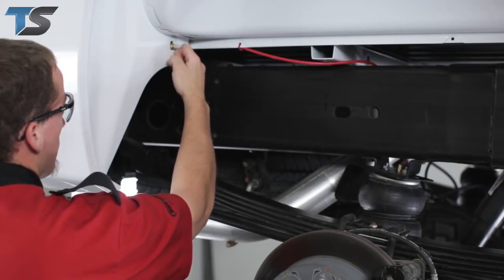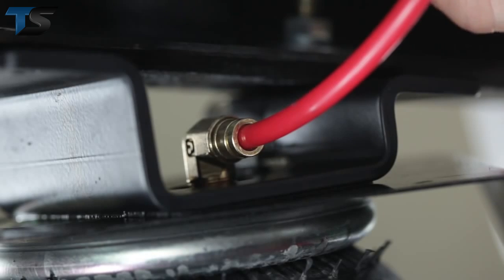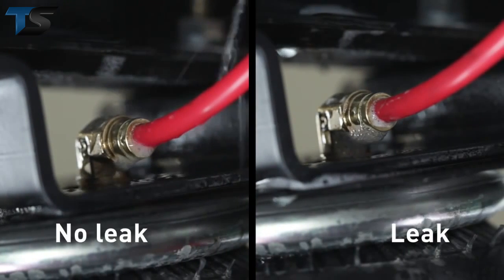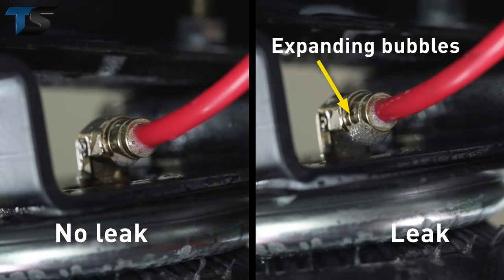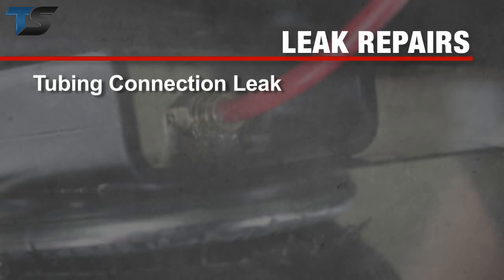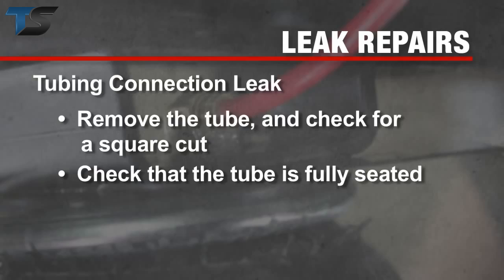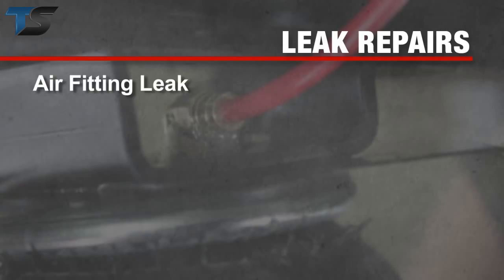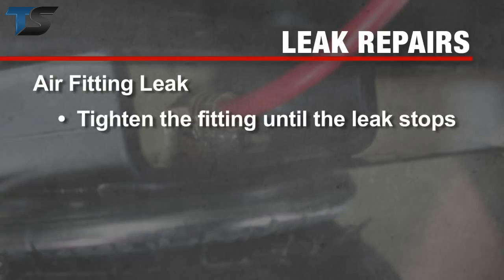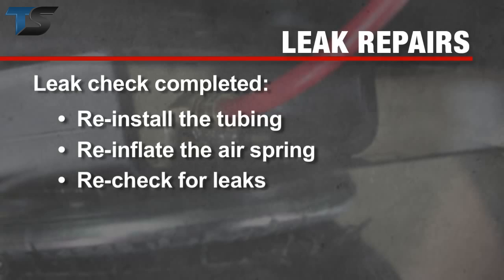Once the springs are inflated, check the fittings for air leaks. Spray a solution of soap and water on the fittings. If a leak is present, you'll see expanding bubbles around the leaking area. If you find a leak, let the pressure out of the line before repairs. If the leak is at a tubing connection, check that you have a square cut and that the tube is fully inserted into the fitting. If you find a leak where the air fitting screws into the spring, just screw the fitting in until the leak stops. Reinstall the tubing, re-inflate the air springs, and check for leaks like before.